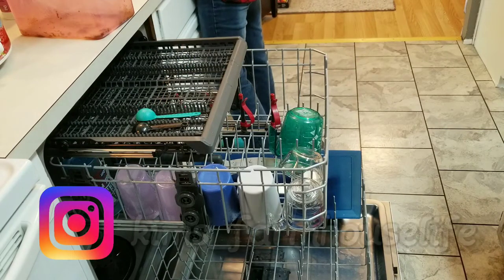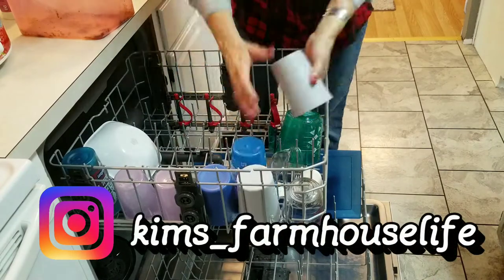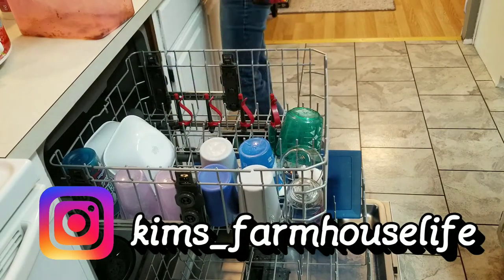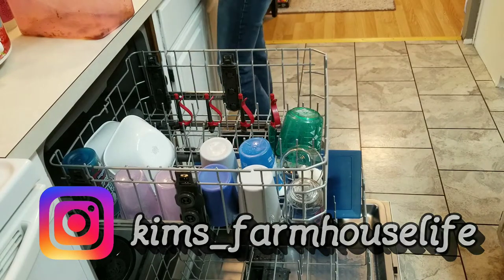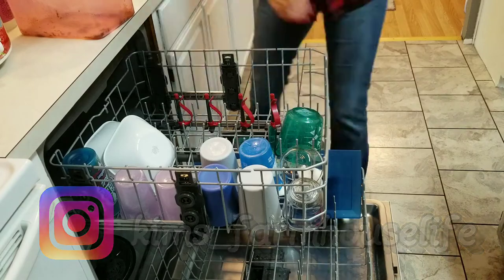I thought I would let you know you should join me over on Instagram at kims_farmhouse_life. Over there I post stories daily and I try to bring a little bit of inspiration and laughter to everyone who visits.